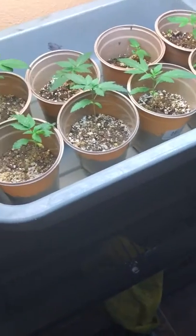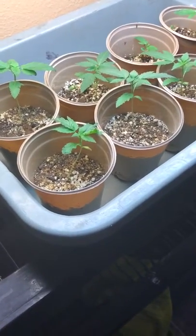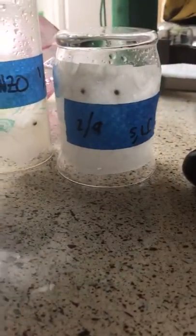I met with this grower in California. Recreation just passed here, so that's cool. I told him I was interested in just practicing, and he gave me some seeds — right here — of his own strands and genetics he's trying to make popular and get his own name out there.